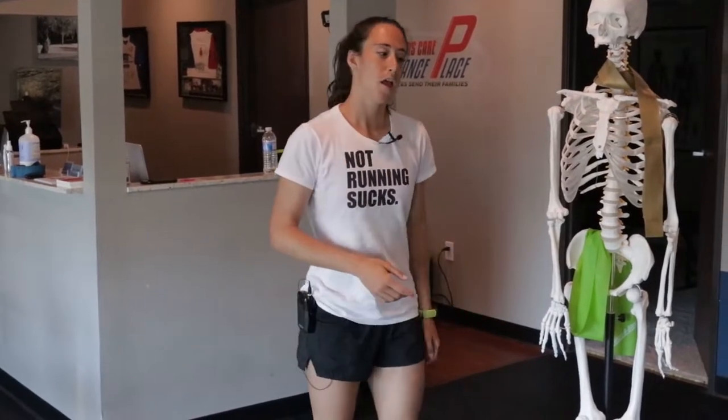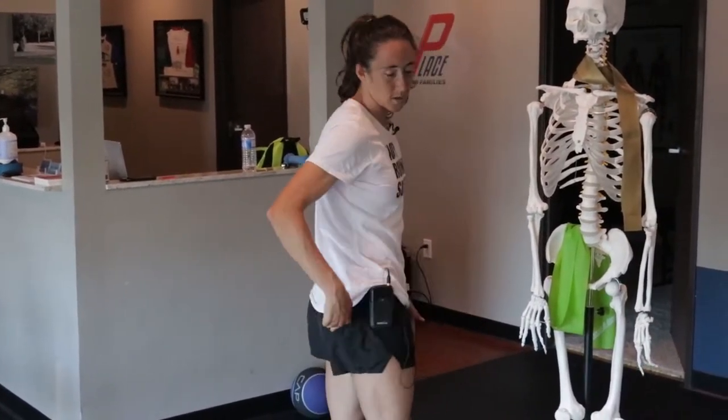Piriformis syndrome is something that a lot of runners come into my office with, or at least piriformis syndrome that they think they have. We're going to talk about the piriformis muscle — it is a deep internal gluteal muscle, pear-shaped and a little bigger than your fist.